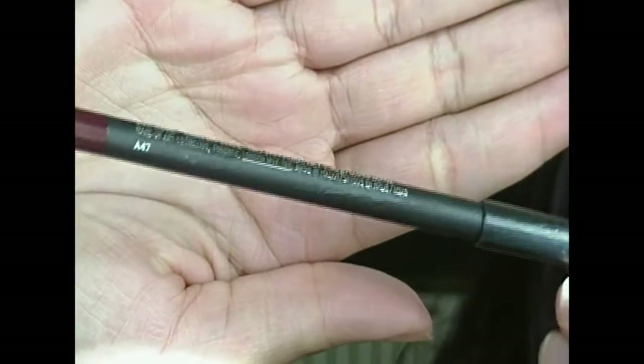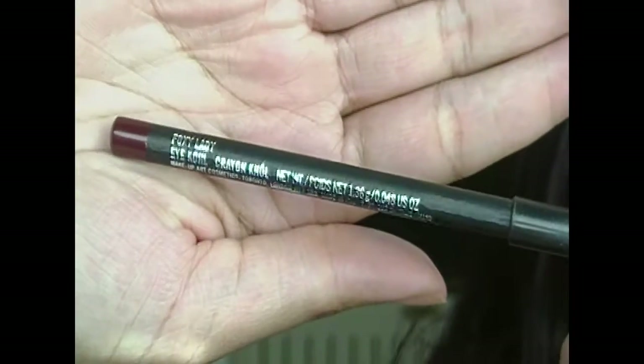Now I'm taking a MAC lipstick called Foxy Lady — it's a deep red color — and I'm just going to apply that all over my lid with my finger. This is going to be the base for the red shadow so it can pop more.